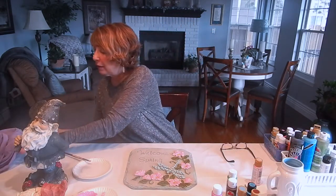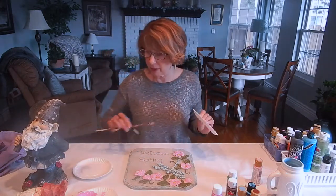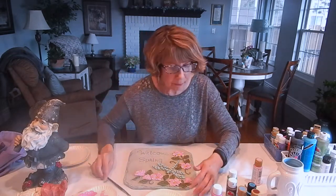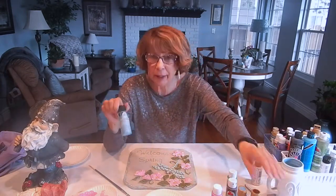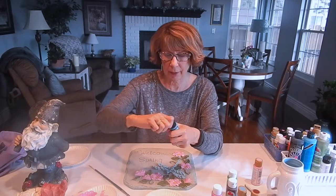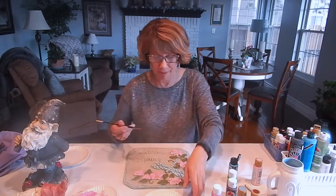I have a rag to clean it on as well. And then I am going to choose a new color — I'm going to go with this darker turquoise right here. I'm going to use that on the dragonfly and on the edges of this plaque. I'll shake up the acrylic paint a bit, get some out on the paper plate, and then start applying it to the dragonfly. You can watch.